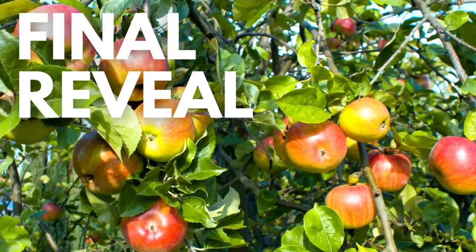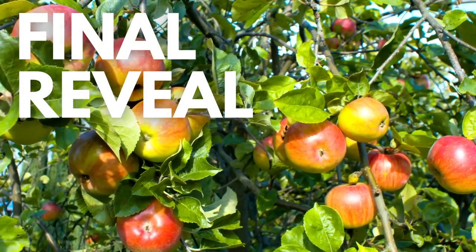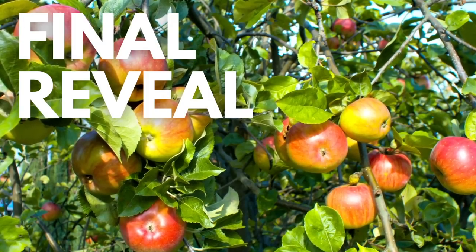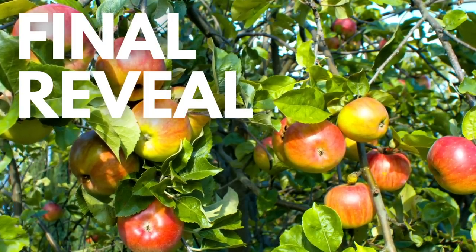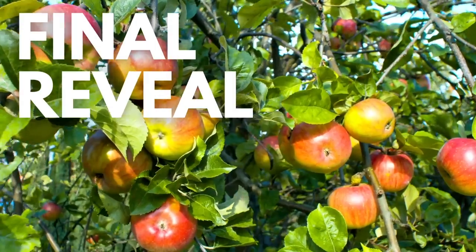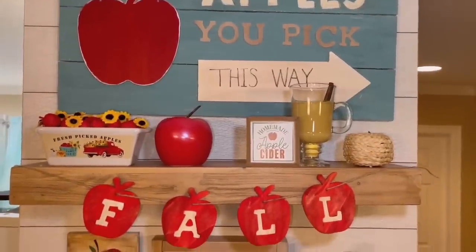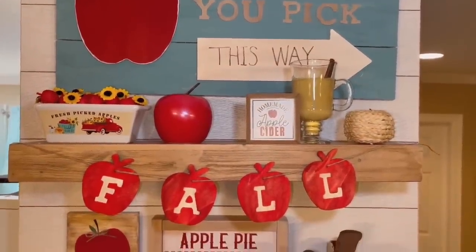Now it's time for the final reveal — you can see all of our apple DIYs we made today. Please comment your favorite apple DIY below. Don't forget to like this video; it really helps the algorithm. And if you haven't subscribed, what are you waiting for? We're trying to get to 30,000 subscribers. Enjoy!